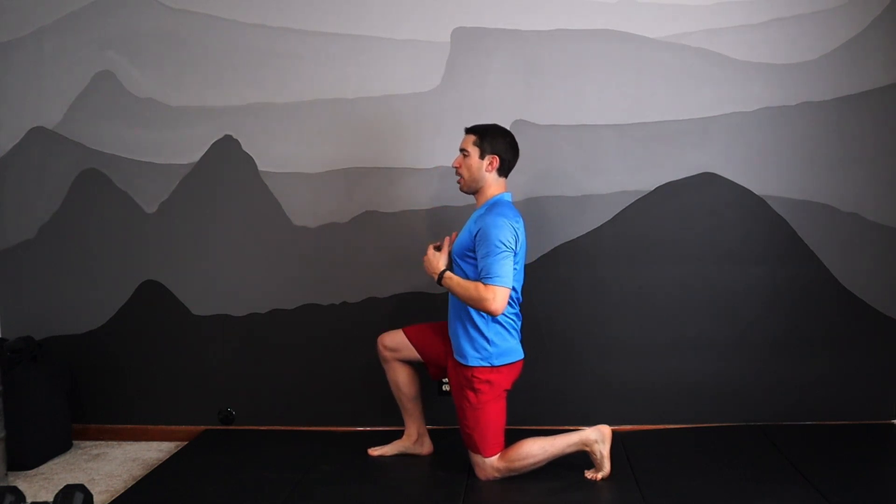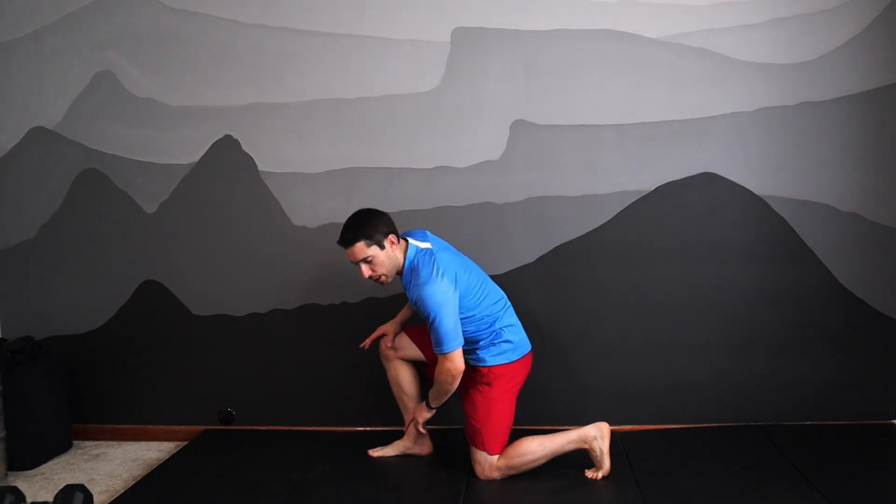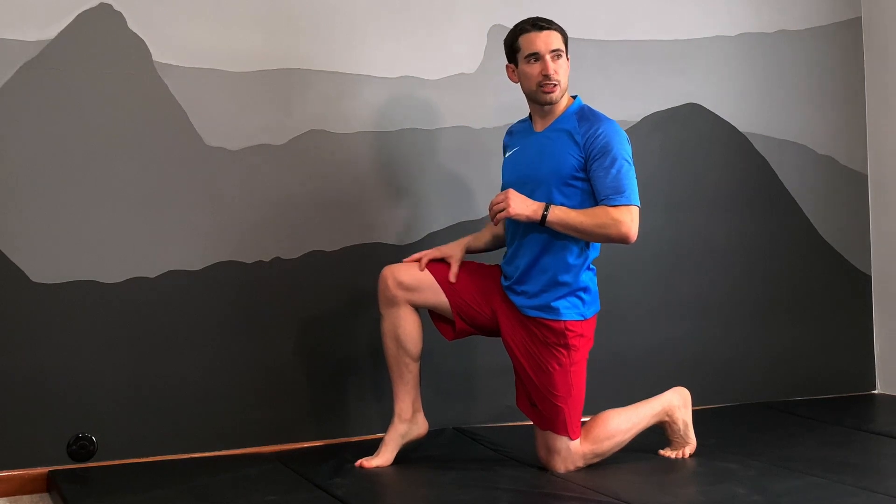We have that vertical posture that we always talk about. Remember, as you're doing this, it's a powerful push from the front leg, but we should make sure the heel is grounded to the ground before we push off. If we're going from the toes, we're locked into the quads — we want to include the hamstring as well.